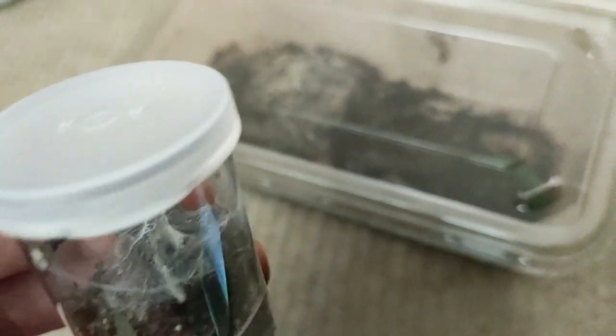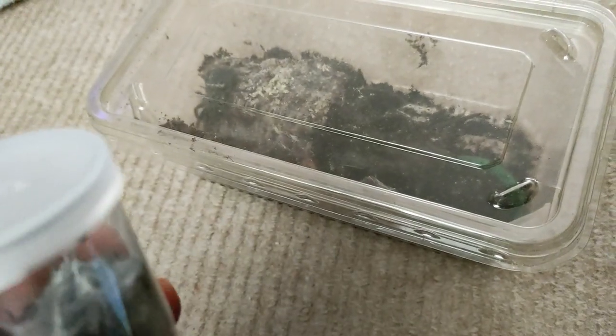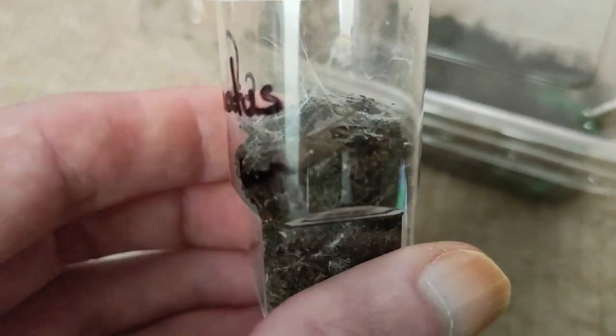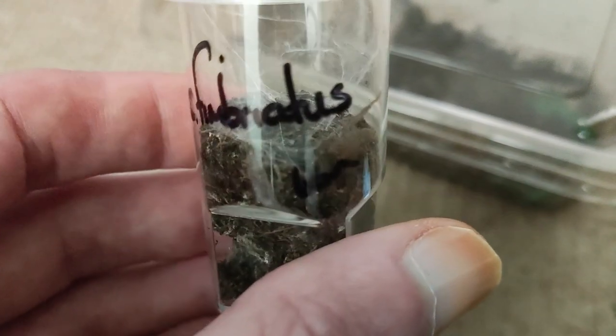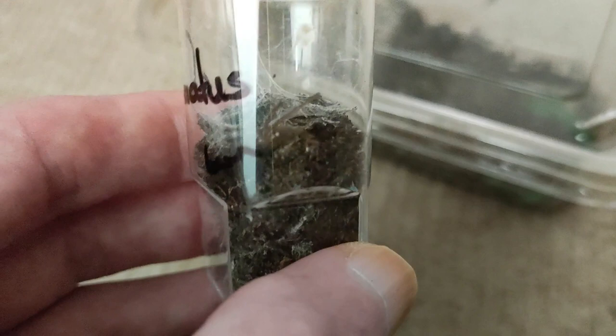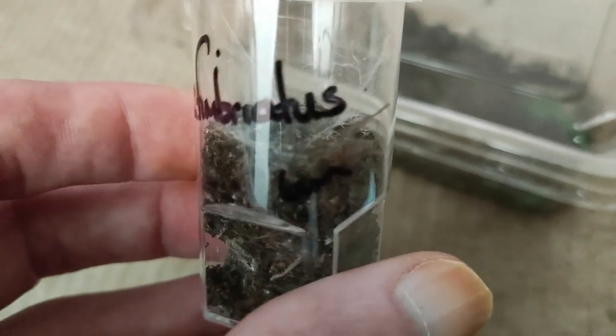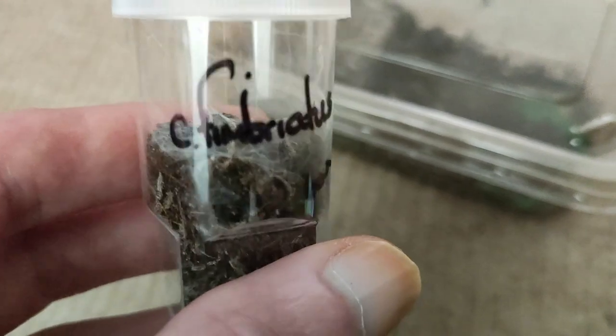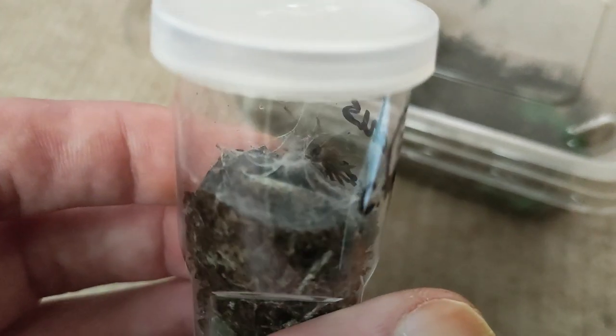They are a stunning colour — a brownish slash orangish colour. They're quick, readily available, cheap to buy, heavy webbers, and sometimes have quite an attitude.